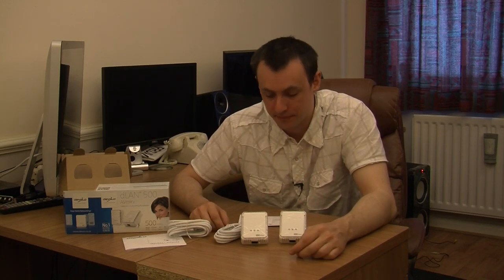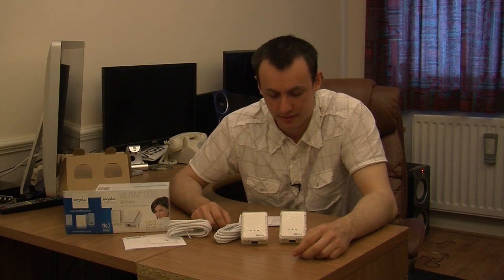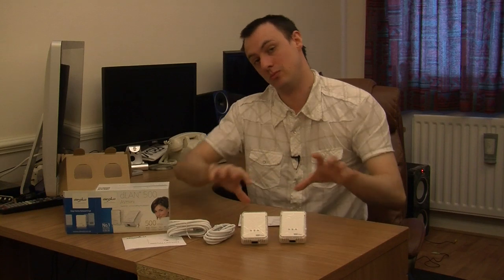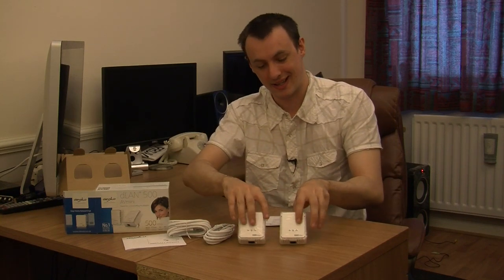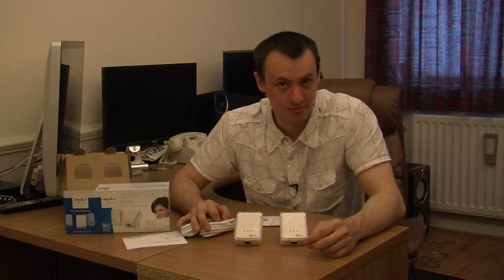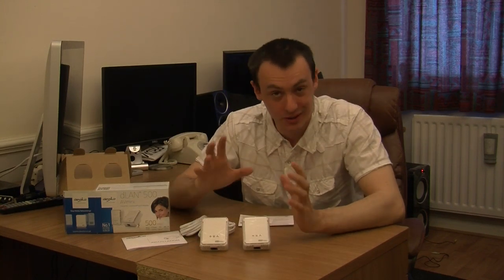My example is upstairs in my bedroom — I have got another computer, like a home cinema media computer that I use to watch TV through, internet TV and all that. I use kits like these to actually get the internet to that device, because I know that wired is better than wireless, especially in this house where I have got a lot of dead spots, which means my wireless signal is a bit weak. So these are an absolutely ideal solution.